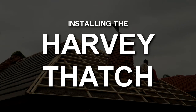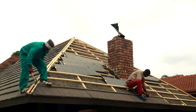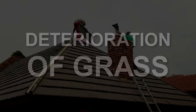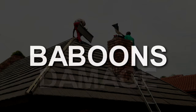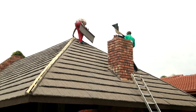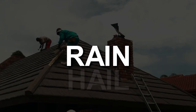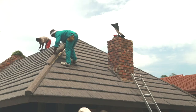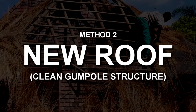When a customer chooses to install the Harvey thatch product, the following challenges usually associated with a normal thatch roof will be eliminated to a great extent: natural decay and deterioration of grass, damage caused by baboons, vermin and birds, as well as other acts of nature like strong winds, hail and rain. Lightning hazards and high fire risks on the outside of the roofs are also minimized significantly. This is why we refer to Harvey thatch as your hassle-free, durable thatching solution.